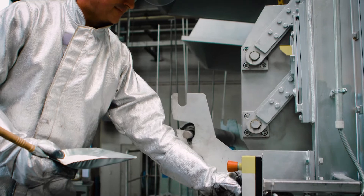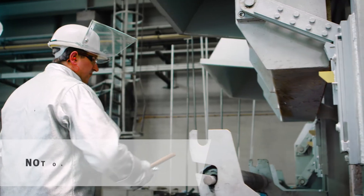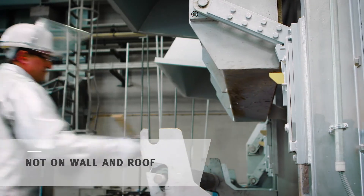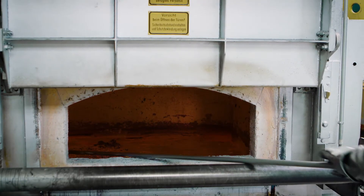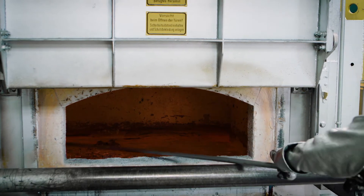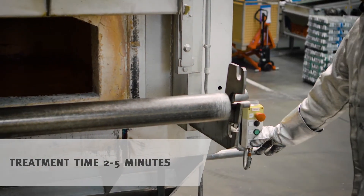Next, you clean the bath chamber. Evenly spread half a kilo maximum of drossing flux per ton of bath content with the help of a shovel over the bath surface. You work the flux into the molten material with the cleaning rake. Close the doors and allow the salt to work with the burners off.